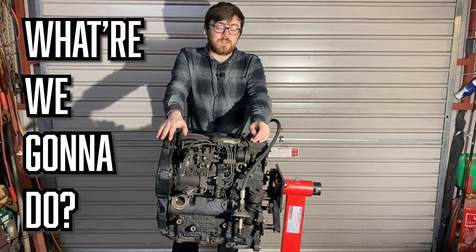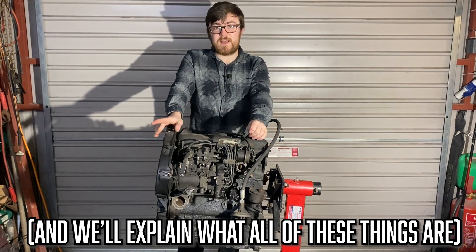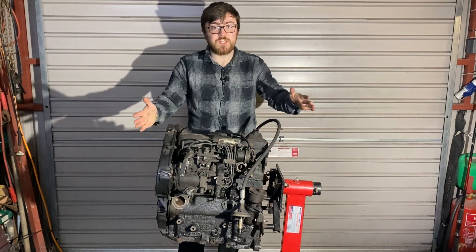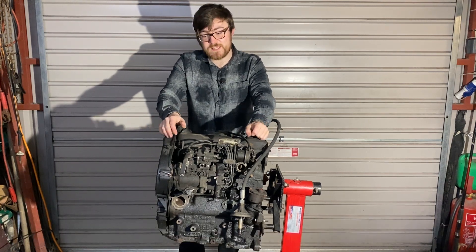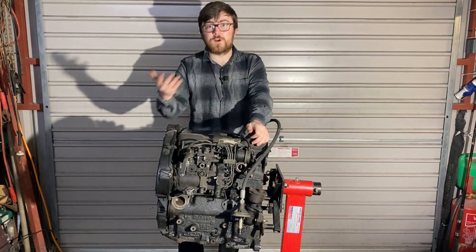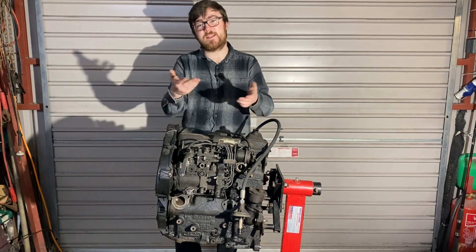What are we going to do to this engine? I'm going to strip it down to the bare block and then check things like the head gasket, the pistons, make sure everything's okay. With help from my friends over at Volkswagen Heritage, they're going to help us get the right parts and provide everything we need to build this up. As we go along, I'll give you part numbers — so if you happen to be building a Mark II Golf 1.6 turbo diesel, you'll know exactly what to get and where to get it.